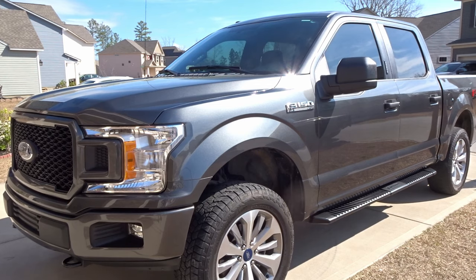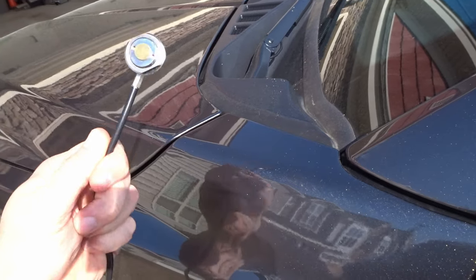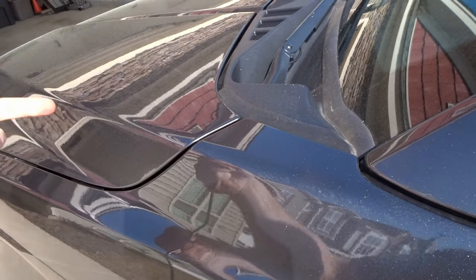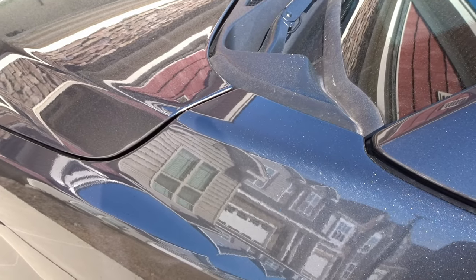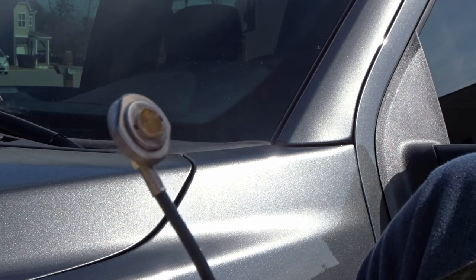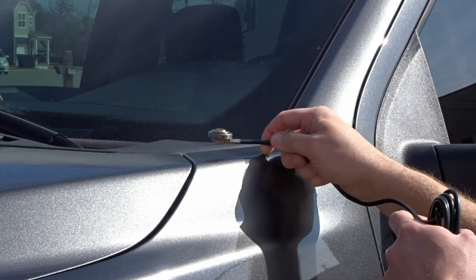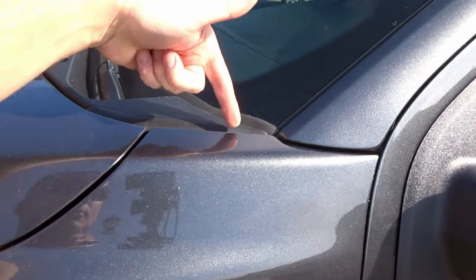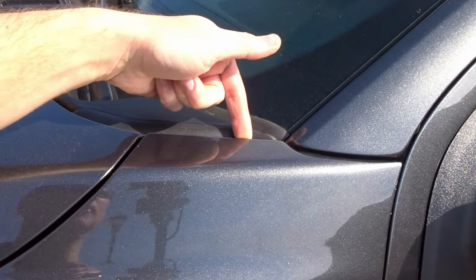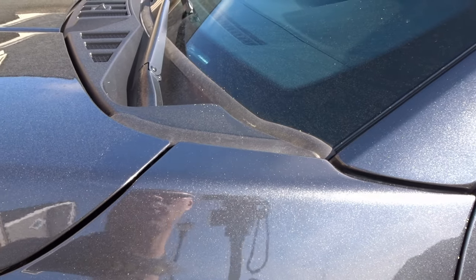Today we're going to be drilling in the body of my brand new 2018 F-150, install this NMO mount, run the wire through the firewall and into the TYT radio in the cab, which is located close to the handbrake. We're going to take this NMO mount and drill a hole through the fender — mounted right here. I figured this was a pretty good location. There's a body mount behind here and we have a rolled edge here — nice and solid, so it would be a good location for this NMO mount.